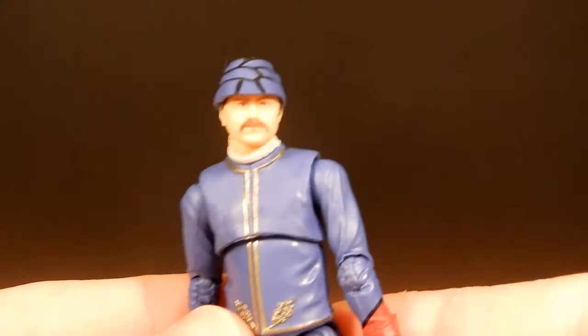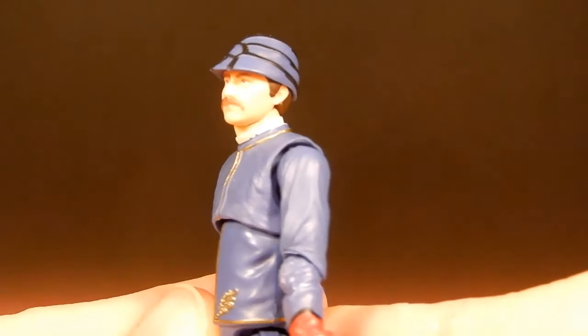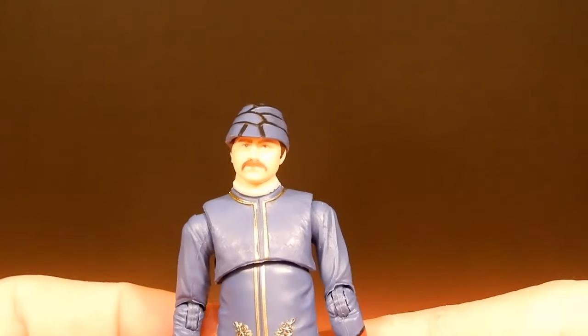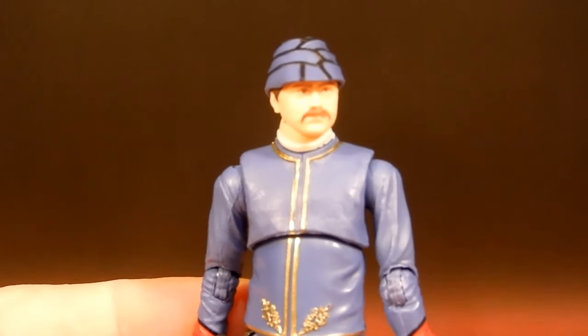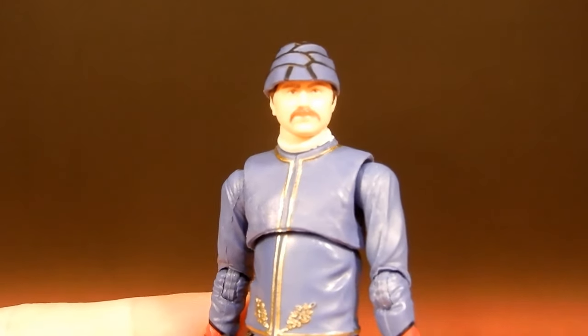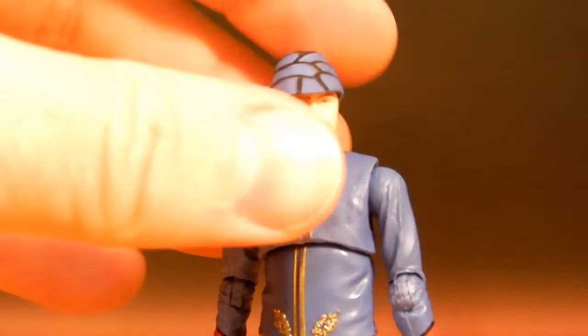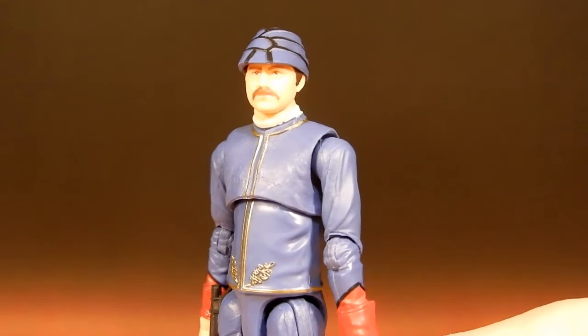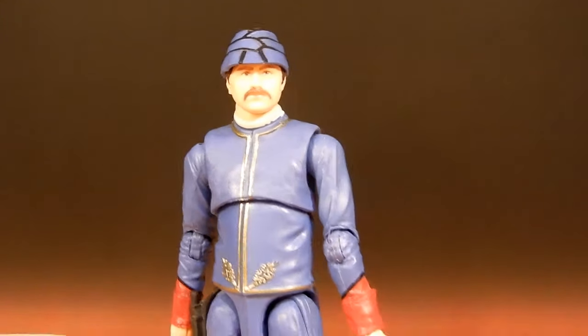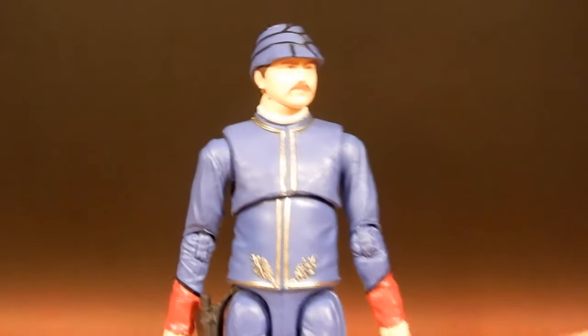I think they've done a good job on the head sculpt. Just a note if you're watching: I am trying out the black background, but the light corrections seem to be making it a little too bright. I'll change that for my next review — just wanted to test things out until I get some better lighting set up. A lighter background will definitely help the figures pop a little bit more.